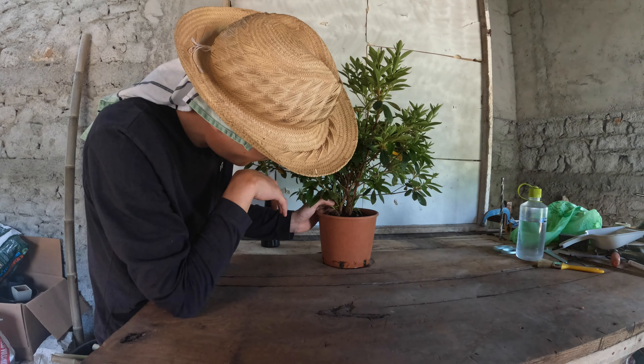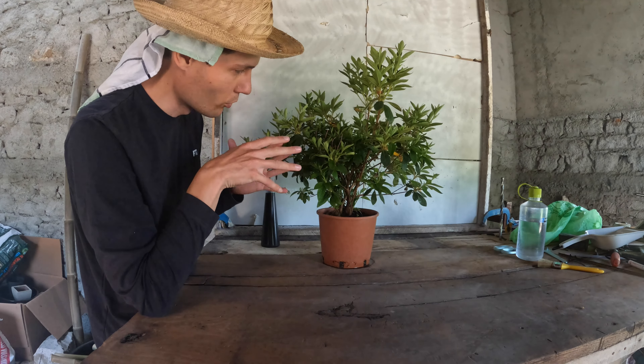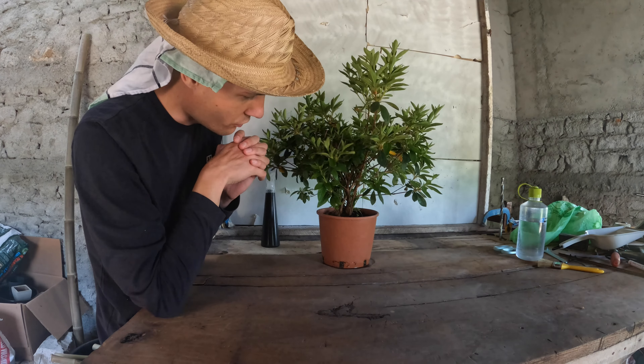We're just going to see what we get. I want to make a lot of cuttings because I now have this rooting hormone, and supposedly azaleas are very easy to make cuttings from if you put them in the shade — even pretty thick branches you can do it from. So I'm going to try that as well.